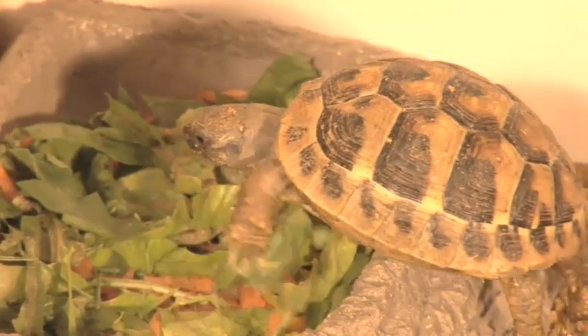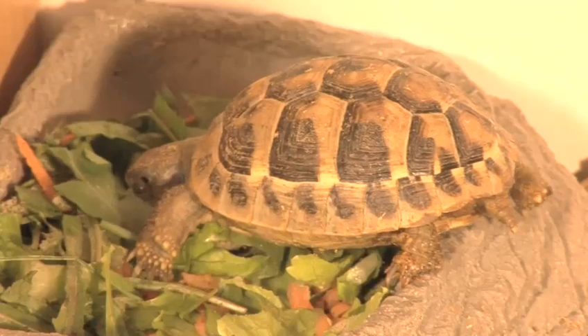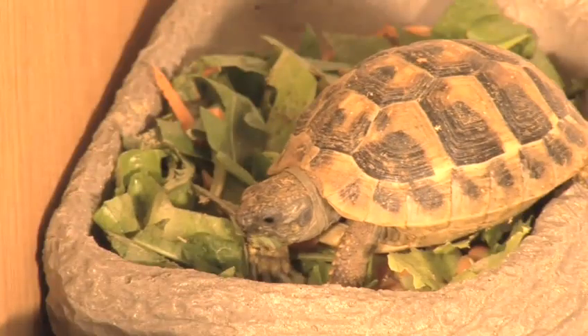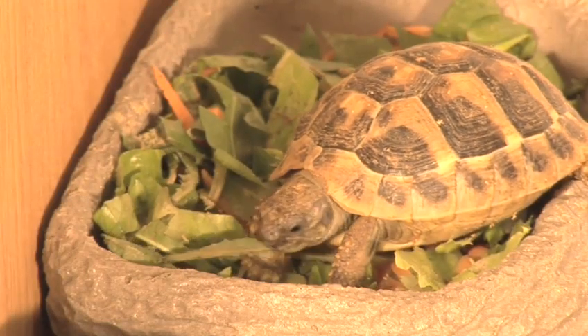Tortoises are slow, but that doesn't mean they're easy to look after. Herman's tortoises are the most popular species. They grow to 20cm and can live for 100 years. Tortoises are solitary animals, so it's best to keep just one. Males may bite or butt females. Females can be kept together but may be aggressive when pregnant.